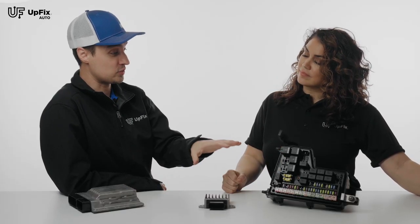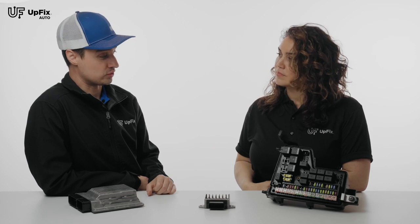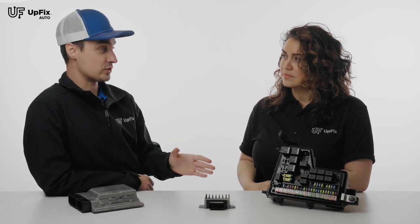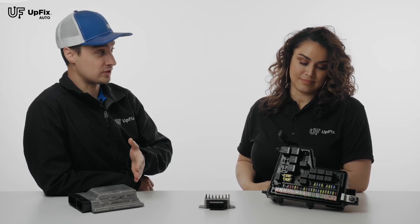A lot of customers have this specific TIPM inside their Jeep. It's a mixture of a fused junction box and what's called the TIPM — Totally Integrated Power Module. These are also found in a lot of Dodge and Chrysler vehicles, like the Grand Caravans, the Ram pickup trucks, 1500s all the way to 3500.